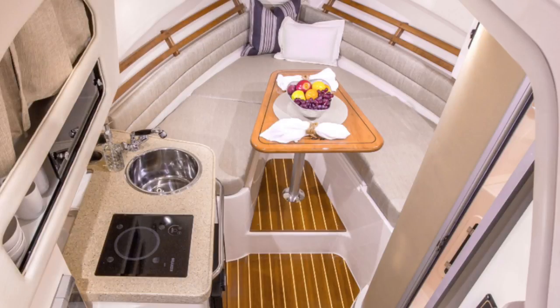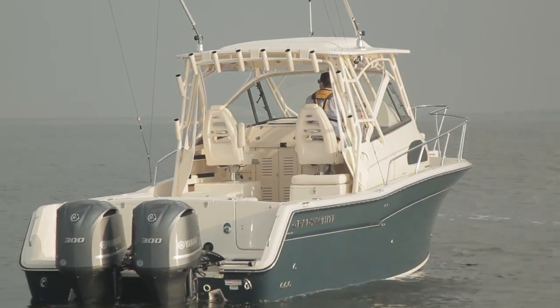The 300 has a teak and holly sole, a six-gallon water heater, and a 32-gallon fresh water tank, all standard. With all of these creature comforts, clearly the boat can be an overnighter.